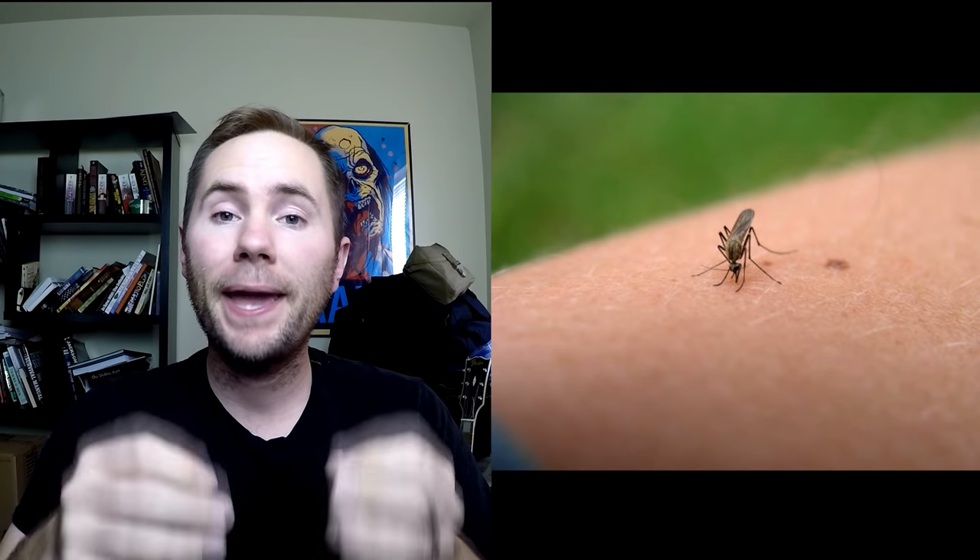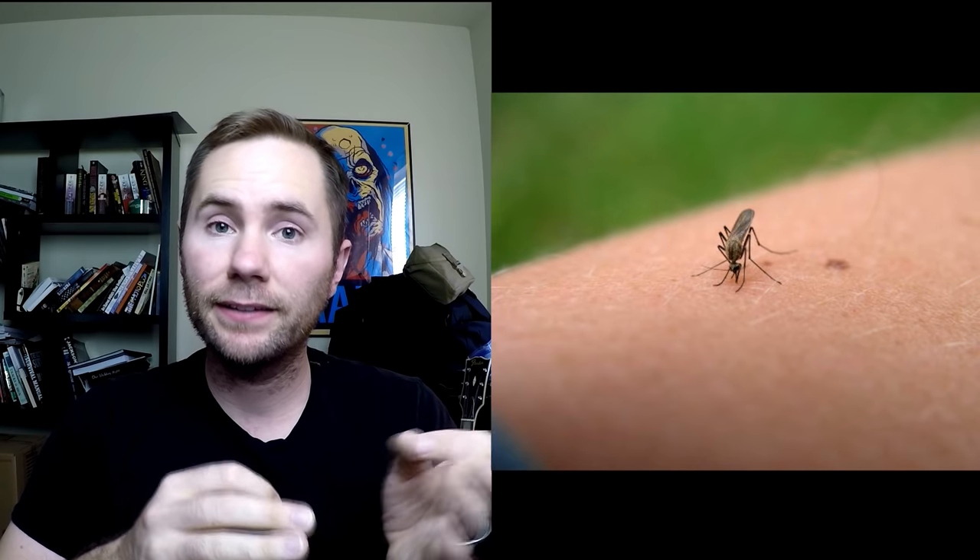Toothpaste can be used to reduce the pain of bug bites and insect stings as well as reduce the swelling. Tampons can be used to clog deep wounds. They work so well because they are designed to absorb moisture and as they swell they will conform to the shape of the wound.